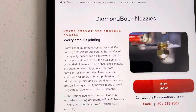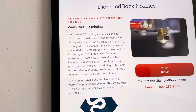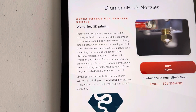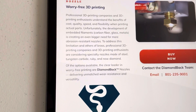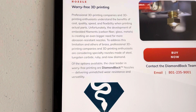The packaging says: "Never change out another nozzle. Worry-free 3D printing." Professional 3D printing companies and enthusiasts understand the benefits of cost, quality, speed, and flexibility when printing actual parts. Unfortunately, the development of embedded filaments such as carbon fiber, glass, and metals is creating an even bigger need for more abrasion-resistant nozzles.